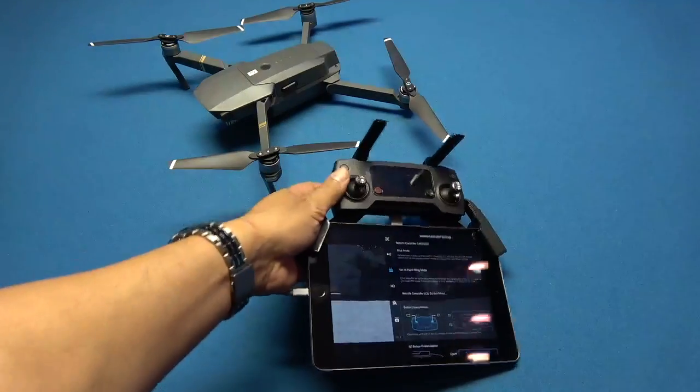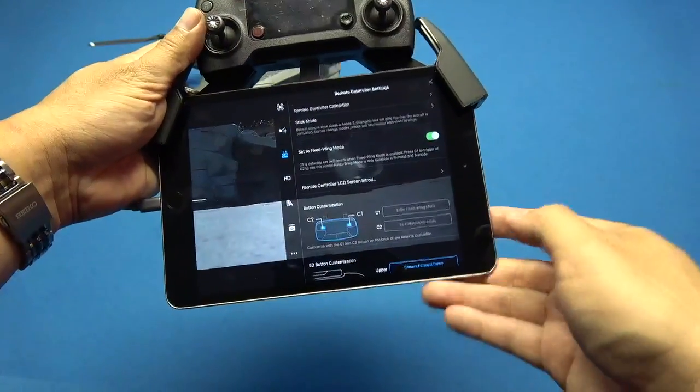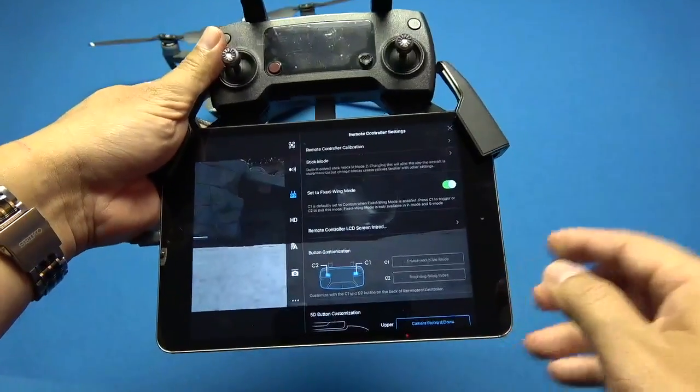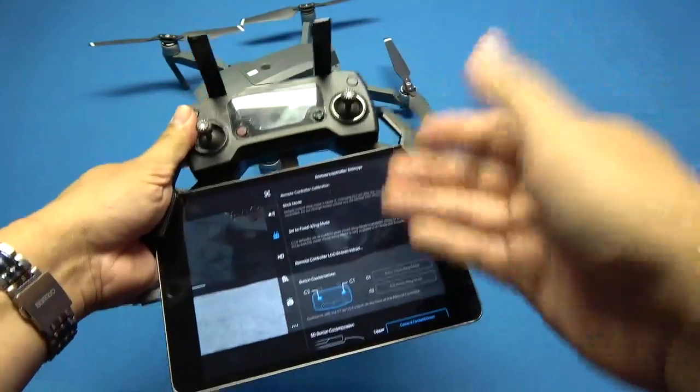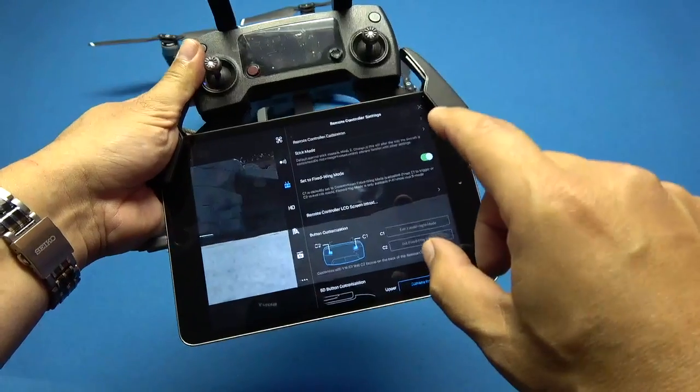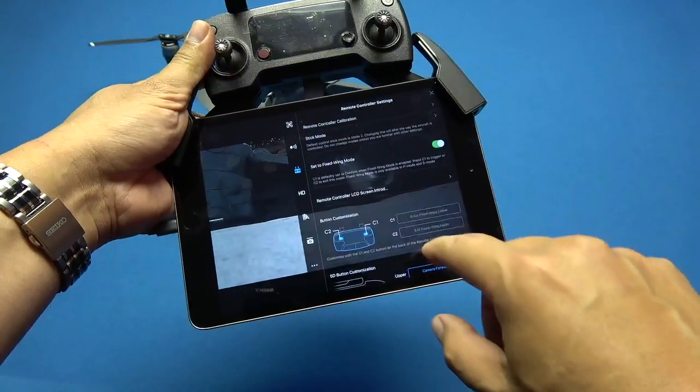Hey guys, YouTube Drone Doctor here. Let's talk briefly about the new update on the DJI Go 4 app for the Mavic. The new addition they just put out is called the fixed wing mode.